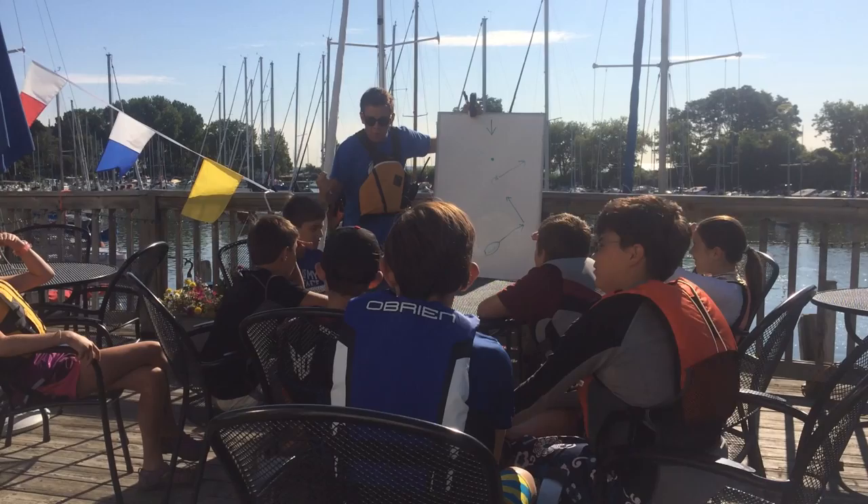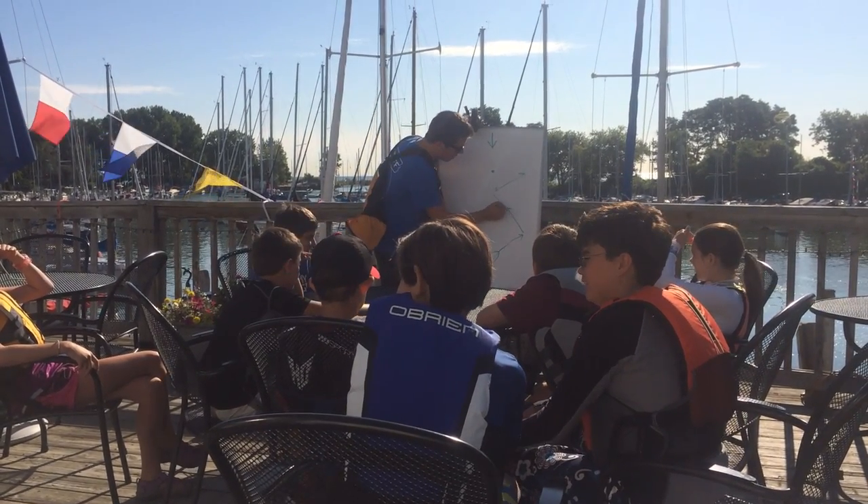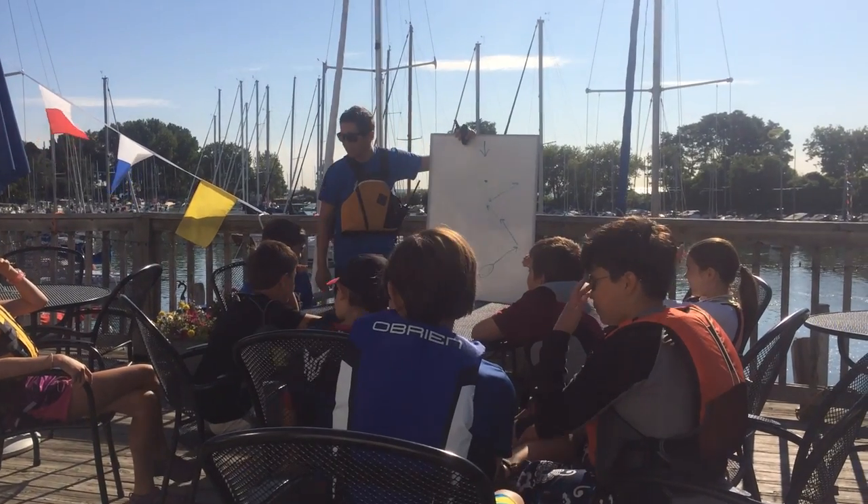It's a metaphor! I hate metaphors. It's a metaphor.